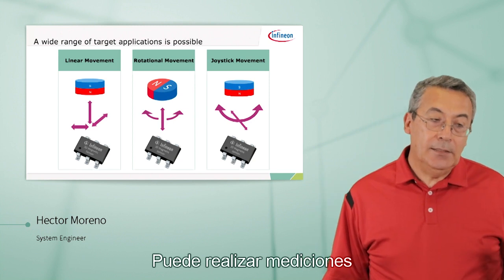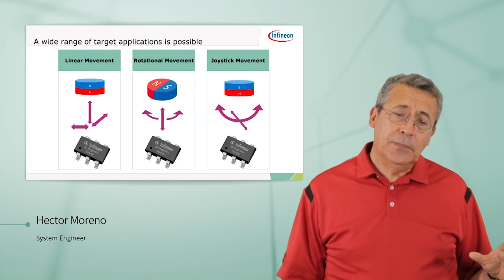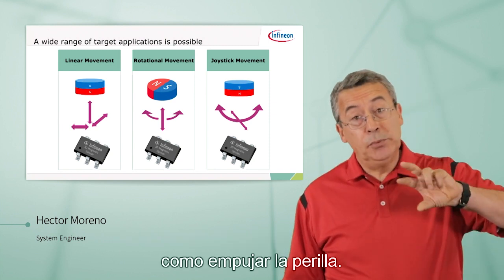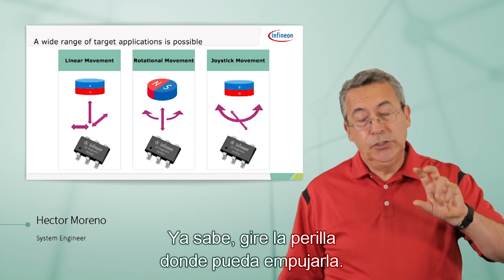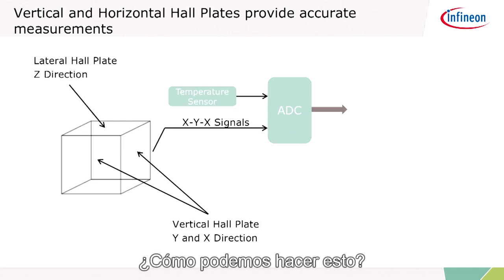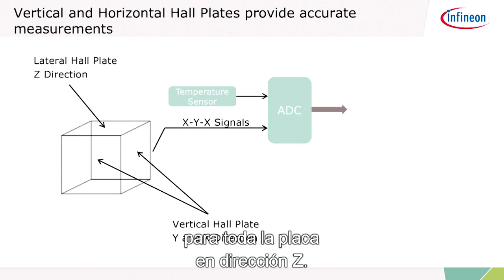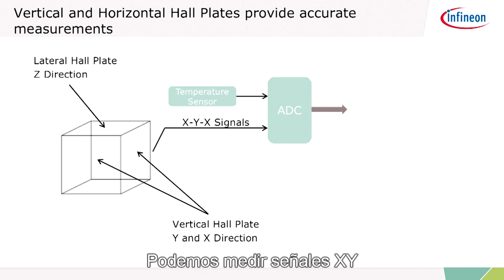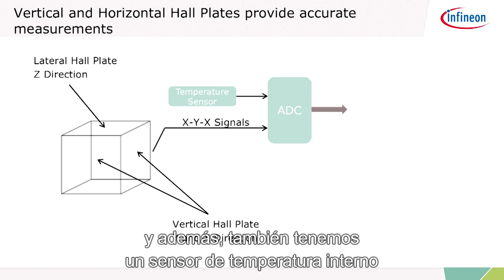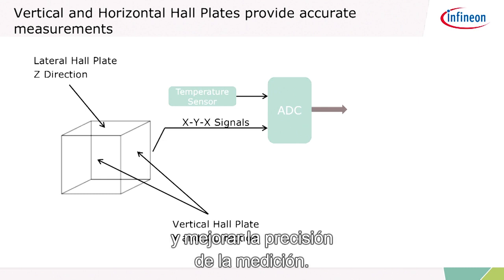You can make measurements of the magnetic field strength in a linear way, or you can do it for rotational movement, such as a push-knob or turn-knob where you can push it, or you can use it for joystick movement. We can do this because we're using our trench technology for the Hall plate in the Z direction. We can measure true XYZ signals. On top of that, we also have a temperature sensor inside that you can use to calibrate the measurement and improve its accuracy.